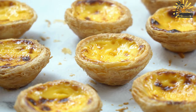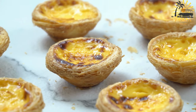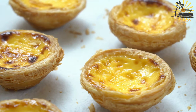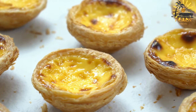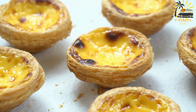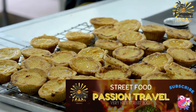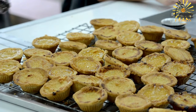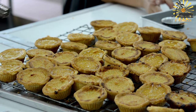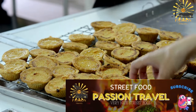Making the coconut filling: In a mixing bowl, combine the shredded coconut, sugar, coconut milk, eggs, vanilla extract, and a pinch of salt. Mix well until thoroughly combined. Spoon the coconut filling into the partially baked tart shells, filling them almost to the top. Place the filled tart shells back into the oven and bake for about 15–20 minutes, or until the filling is set and the tops are lightly golden brown. Remove the coconut tarts from the oven and allow them to cool in the tart molds for a few minutes, then carefully transfer them to a wire rack to cool completely before serving.